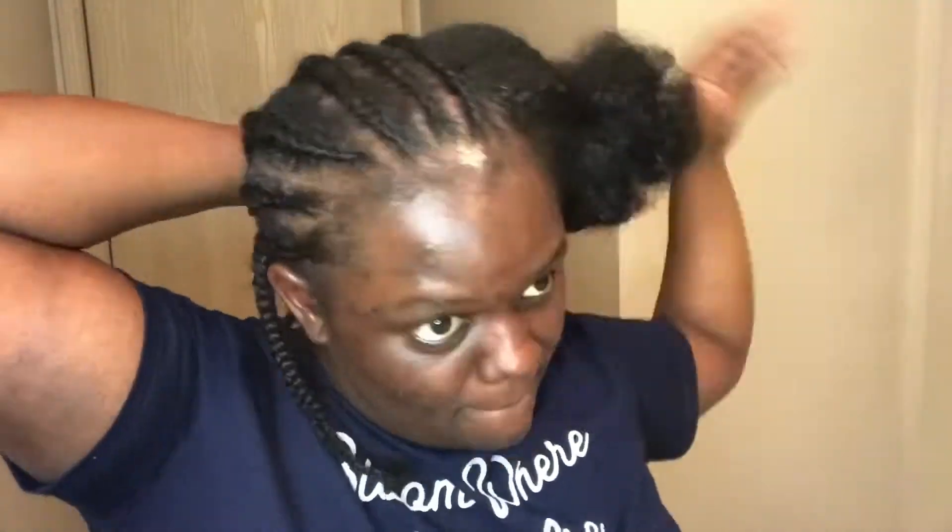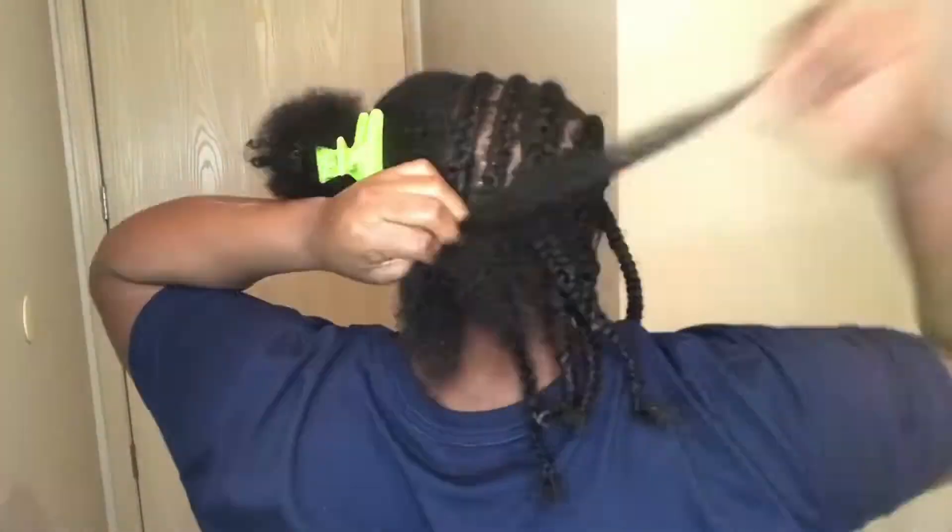I'm basically just going to continue to braid my hair to the back — a little protective style. I may do a part two if you guys like this video. Make sure you comment down below if you would like to see me install my wig, because this is why I'm braiding my hair — I'm doing a protective hairstyle.